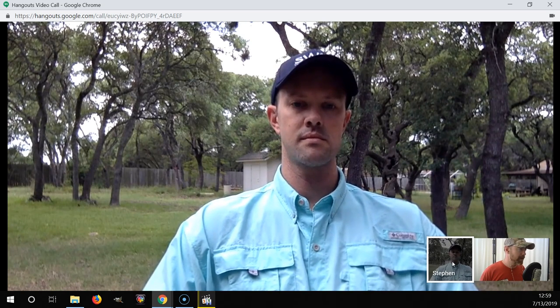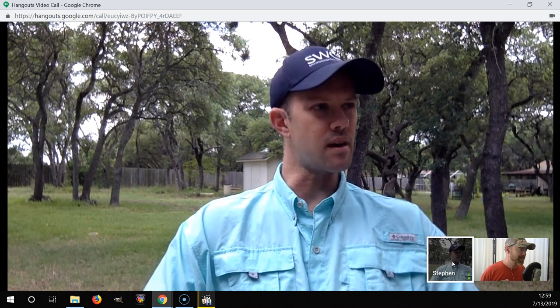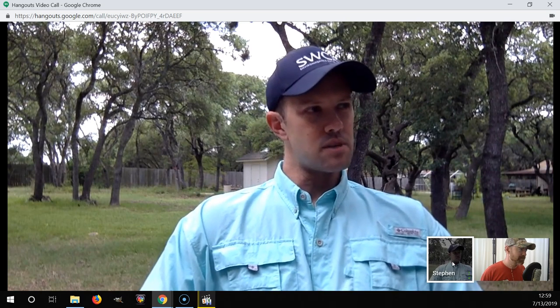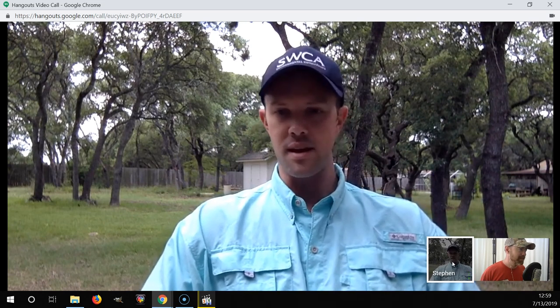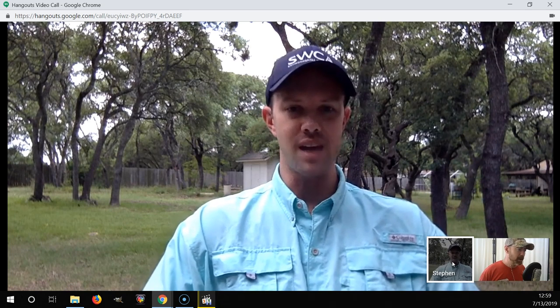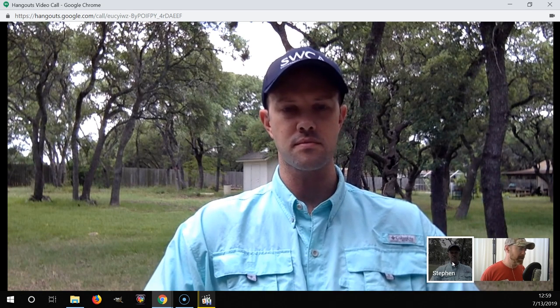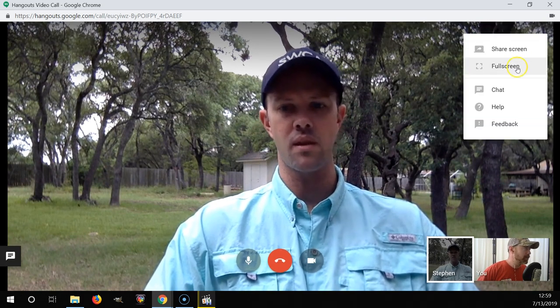Stephen also has some Cattleya news to share — he's got one on the side that is a little mutant but a cool species. Looking forward to seeing that. William will start by showing his four catasetum types and discussing what they look like and what's going on.